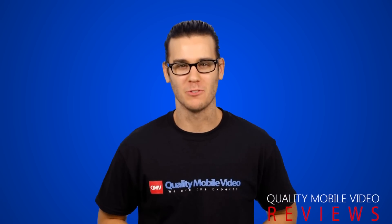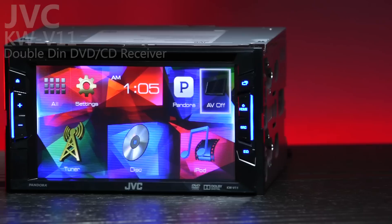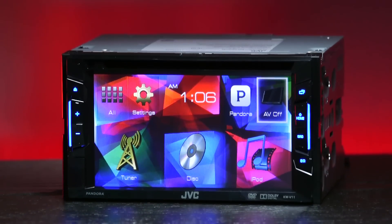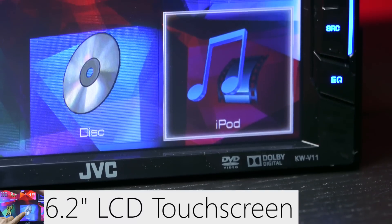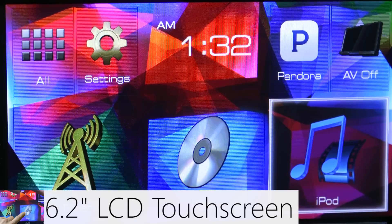Hey guys, welcome to Quality Mobile Video Reviews. Today we'll be going over a great double-din receiver from JVC, the KWV11. This is a 50-watt DVD CD receiver featuring a 6.2-inch touchscreen LCD display with a resolution of 800 x 480 pixels.